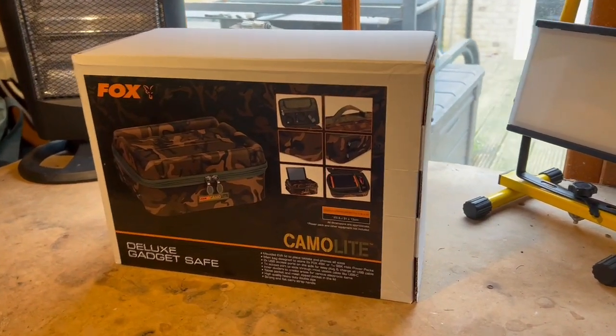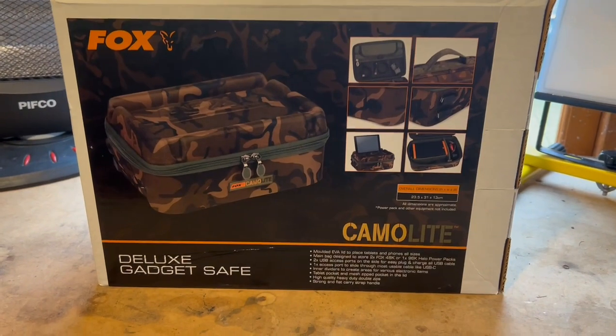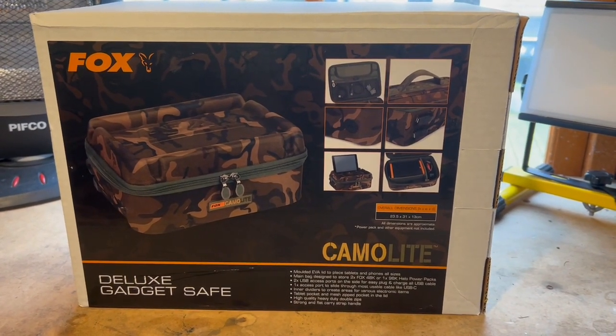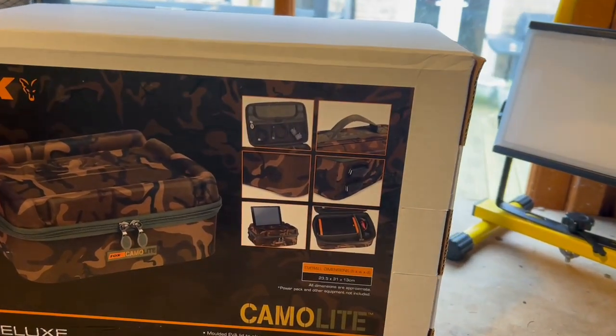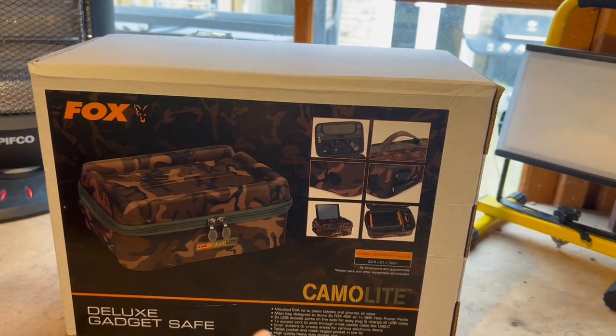Welcome back guys to another video. Today we have the new Fox Camo Light Deluxe Gadget Safe. I asked Tim from Tim's Tackle, my local tackle shop, to order it in for me for when it gets released, and we have it - I picked it up this morning. I'm quite excited because it can hold my Fox Halo 96K or it can hold two 48Ks.